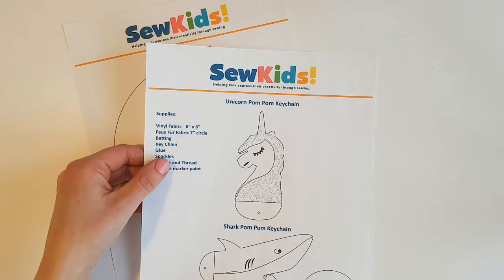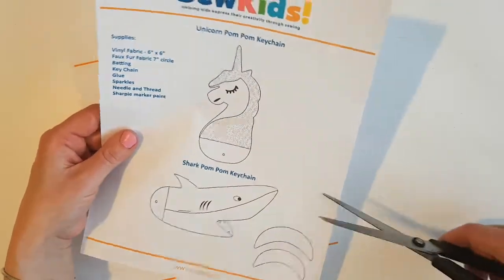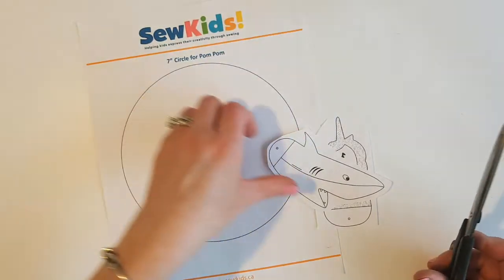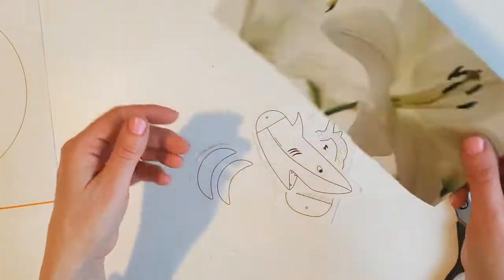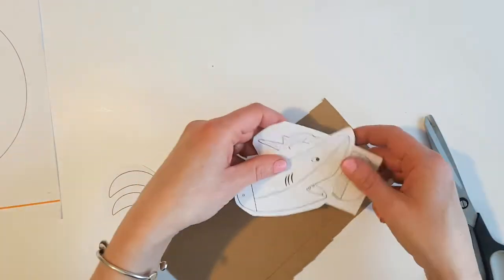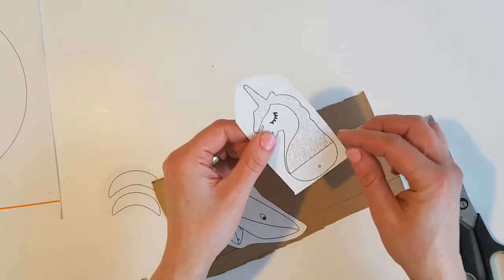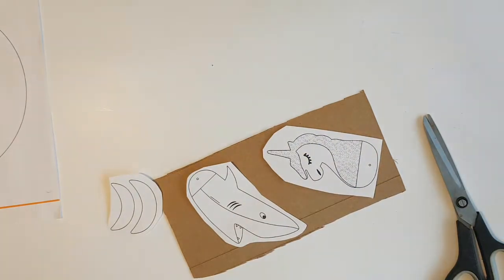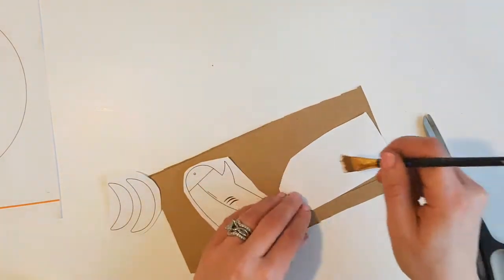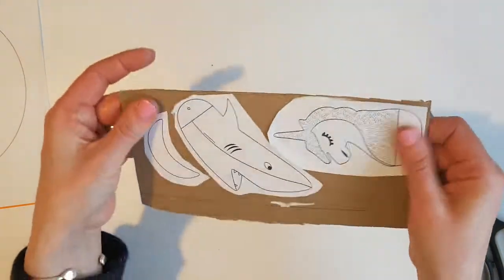I'm going to start with the printout and quickly cut out the unicorn and the shark. I don't need the circle right now so I'll set that aside. I've got a piece of cardboard here from a Kleenex box and I'm just going to glue these onto the cardboard so that when I'm tracing it'll give a stronger edge than just paper. You don't have to do this step, but I find it's a lot easier to have a strong pattern to work with.